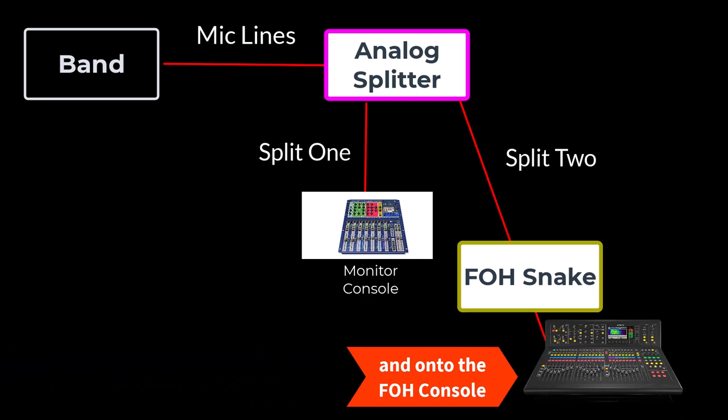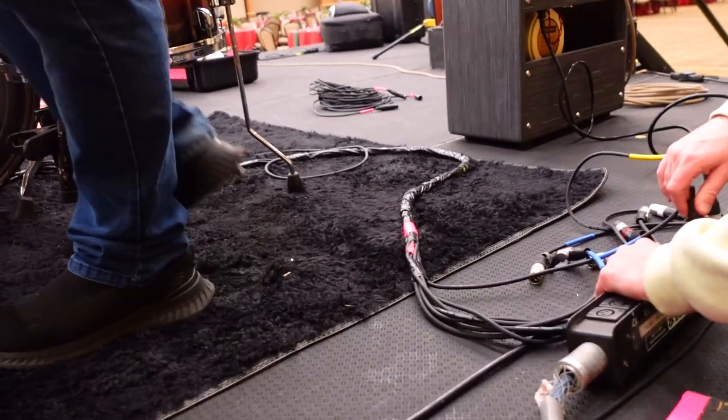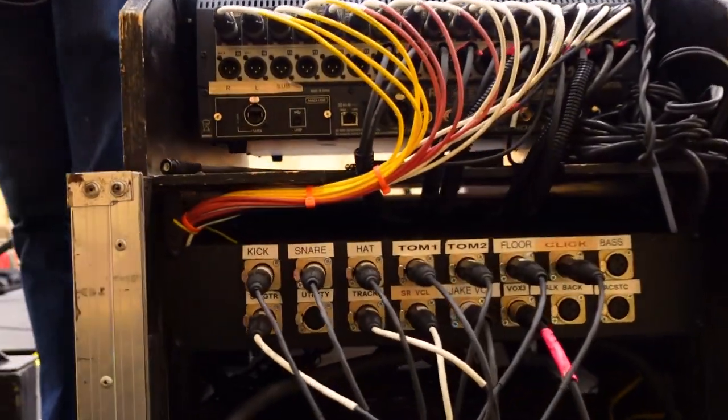They have their own Whirlwind sub snake running upstage to keep their stage runs neat to their splitter. They've loomed their drum lines, which gives them quick connections to their drum mics. All of their lines will be going to the splitter.